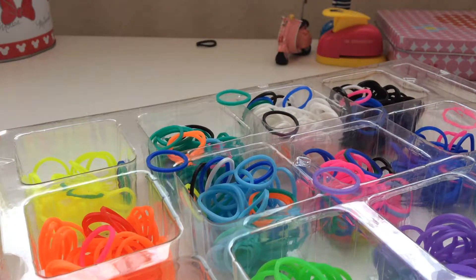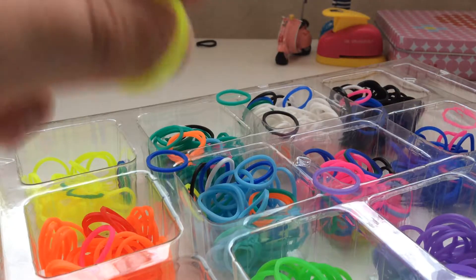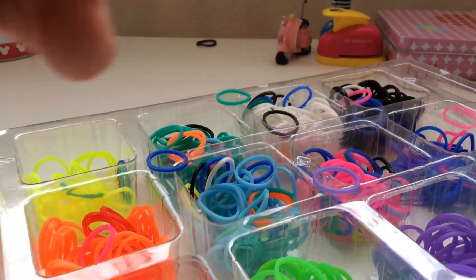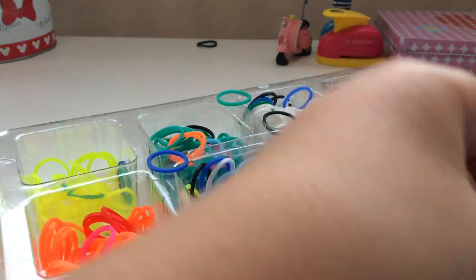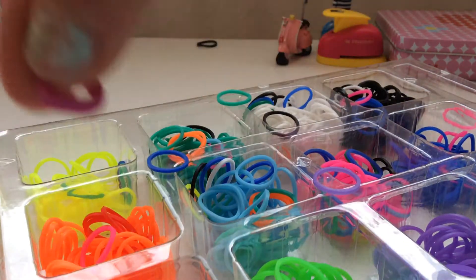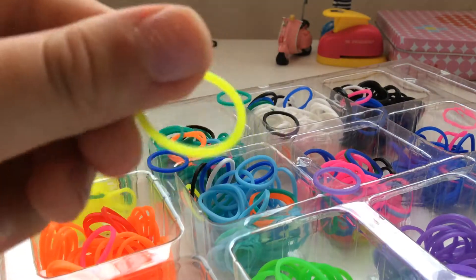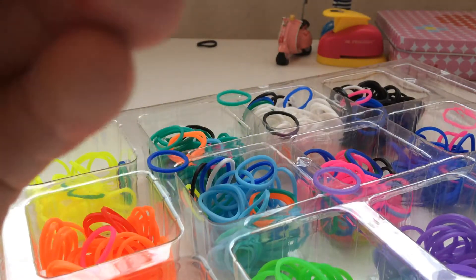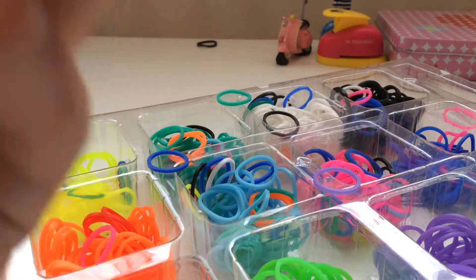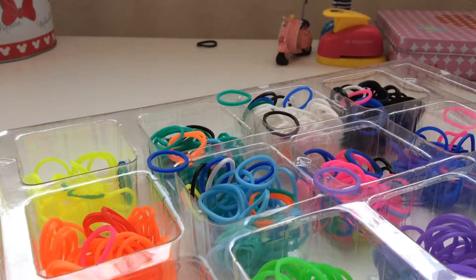Hi guys, I'm Dahlia and today I'll show you how to make a bracelet. First you pick up the stretchy part to stretch for your wrist, and then you put this to hang it — you got this. And you put it on, you see there is a little hook and you put that hook on it.